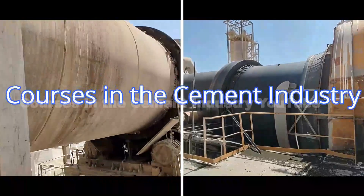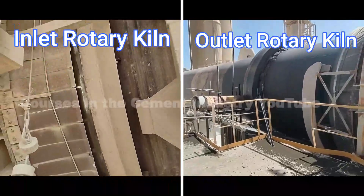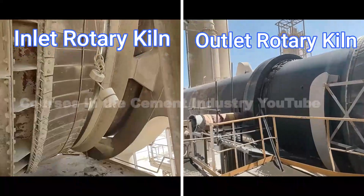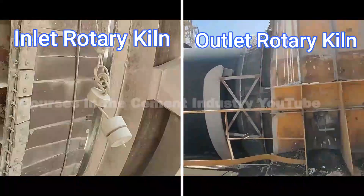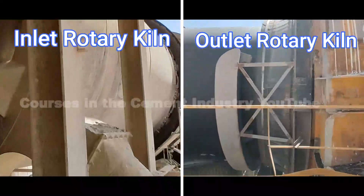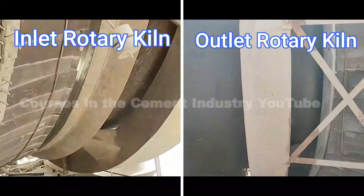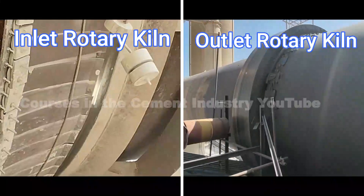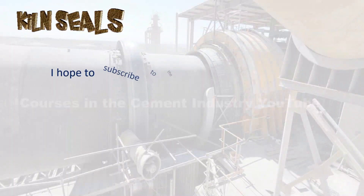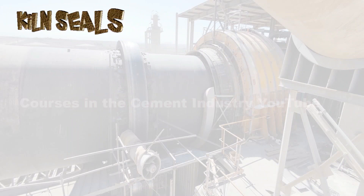Welcome to Courses in the Cement Industry. In this course, we will present to you a detailed explanation of the rotary kiln lamella seal.